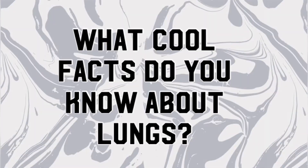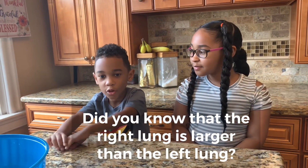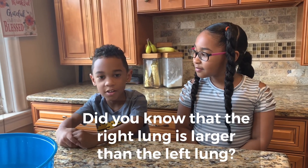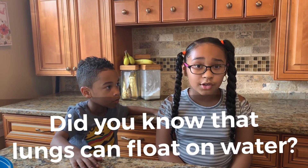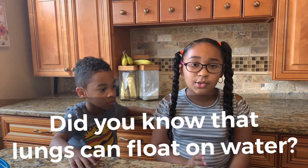We are going to be measuring lung capacity for the science experiment slash challenge. Now time for some fun facts. Do you know the right lung is bigger than the left? I actually didn't know that. Do you know lungs can float in water? They are the only body organ that can float in water. No, I didn't know that.